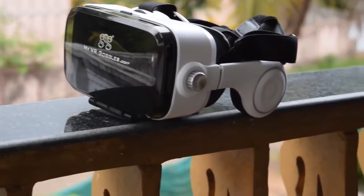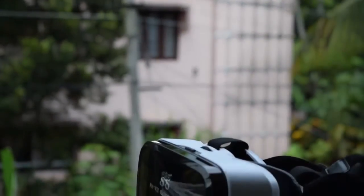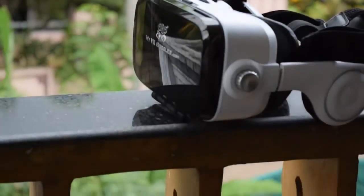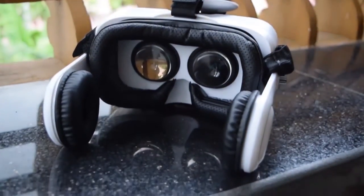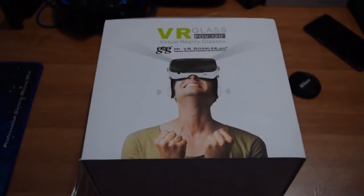Hello everyone, this is the video review of a newly released VR headset. This one is from a brand called MyVR Goggles. You can buy it from Amazon India using the links in the description. If you check out my channel, I have already reviewed their old VR headset — the link is in the description. So now let's start with the review.